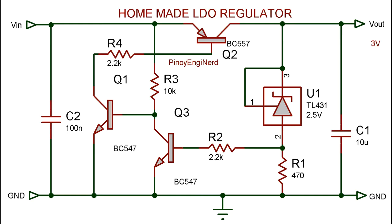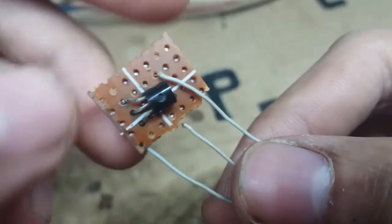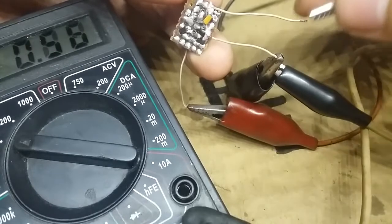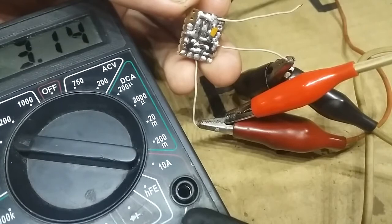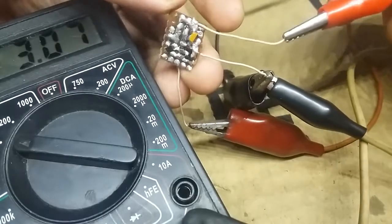I modified the circuit and built it from scrap SMD components, and now it's finished. It has 3 terminals just like a normal regulator. We input 4.2 volts and boom — we now have 3 volts. Even if we lower the input to, let's say, 3.2 volts — boom — it's still 3 volts.